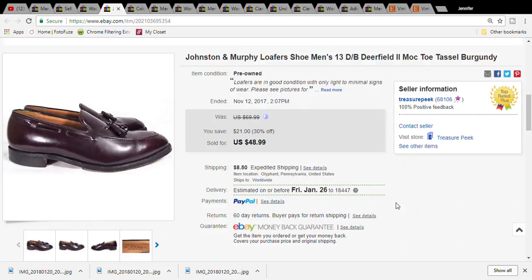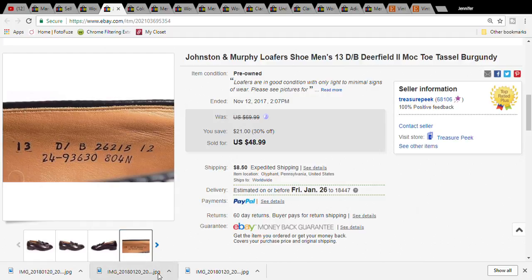This is a pair of Johnston and Murphy loafers. I picked these up for four dollars and fifty cents at the Salvation Army. They sold for forty-eight dollars and ninety-nine cents, and the buyer paid sixty dollars and fourteen cents for the item plus shipping. Over here it says 'deer-filled a-to mock toe' - I got that information by looking at the numbers on the shoe and Googling the style number.